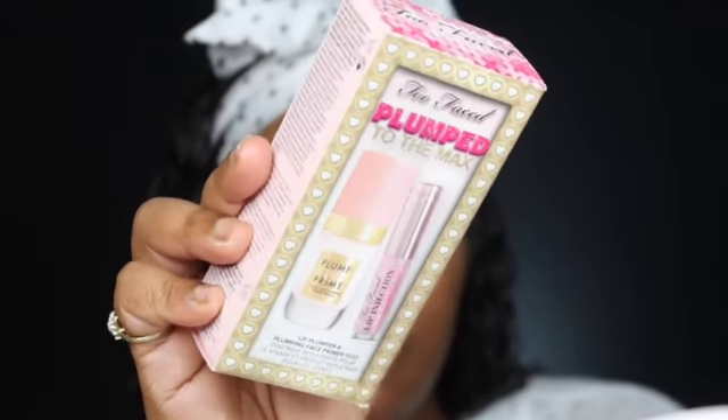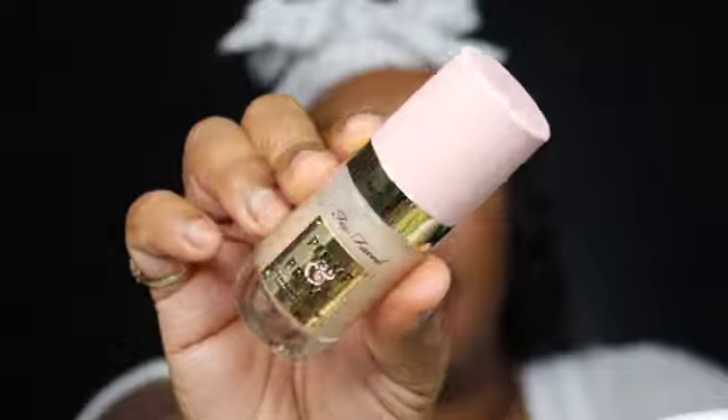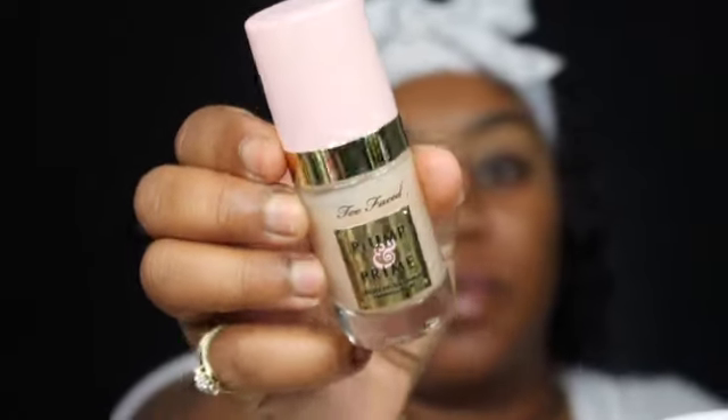I have a new product — new to the channel but not new to the makeup world. This is the Plumped to the Max lip plumper, which also works as a plumping face primer, so it's a dual product. It really does fill in those areas where bags are. It comes with the lip plumper and the actual primer — really cute, very classy, and it has a pump.